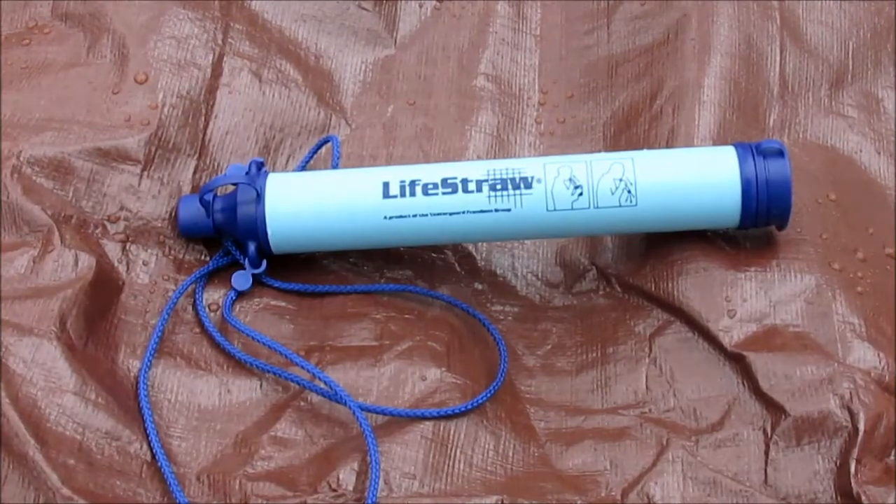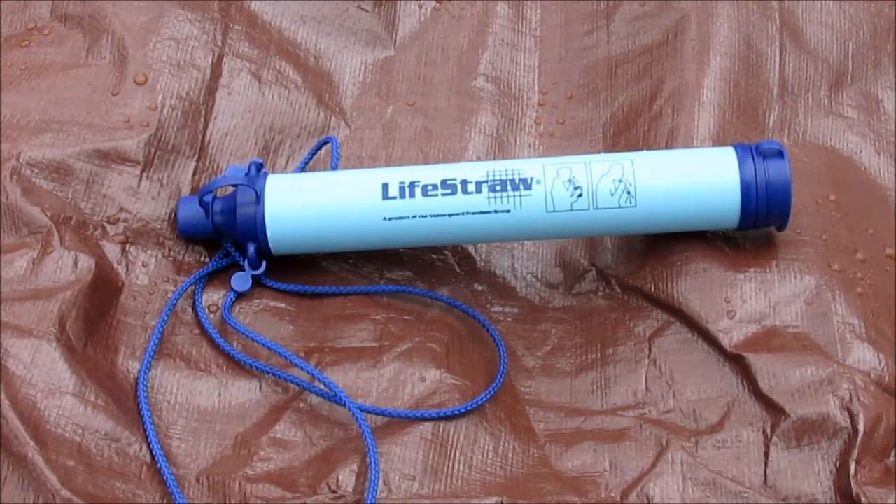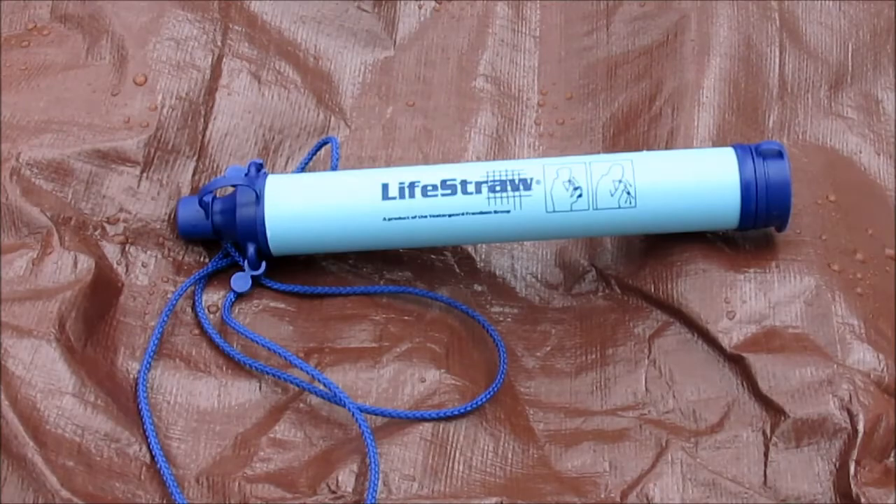So the next thing I have here is a LifeStraw personal water filter. This comes in handy whenever I'm camping and I don't have the time to boil water to make it safe to drink or anything.